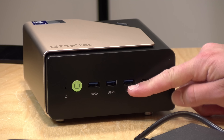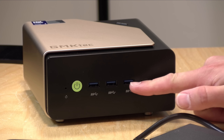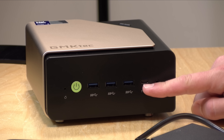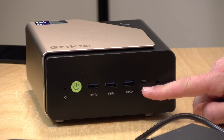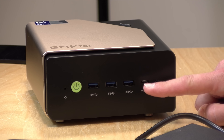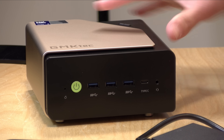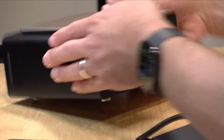On the front, you've got three USB-A ports — these are USB 3.2 running at 10 gigabits per second each. There's also a USB Type-C port in the front, which is USB 3.2, not USB 4, but it does support display output, so this will drive four different displays simultaneously. And you've got a headphone jack.